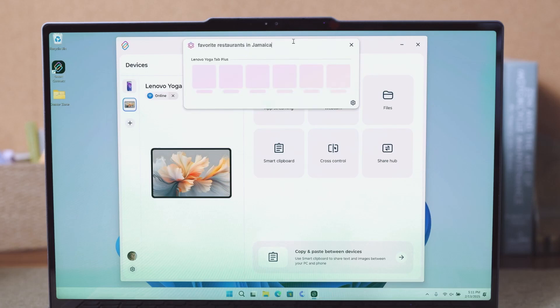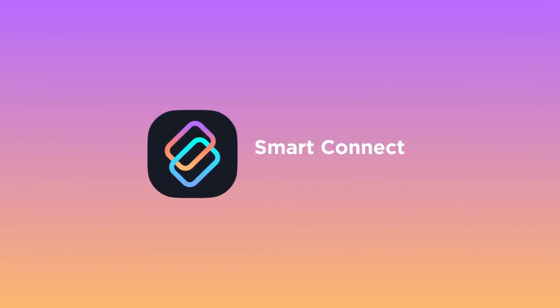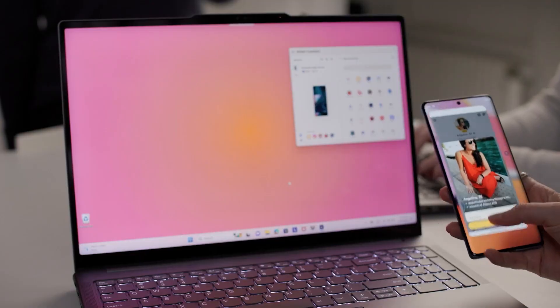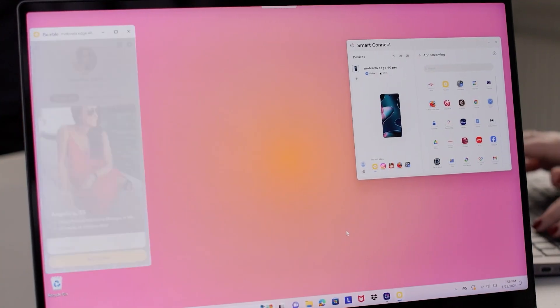However, Samsung is aggressive in gatekeeping DeX. It's only available on the company's more expensive phones, and not even devices like the premium Galaxy Z Flip 6 include a full version of the software. Thankfully, Motorola offers a more flexible alternative.